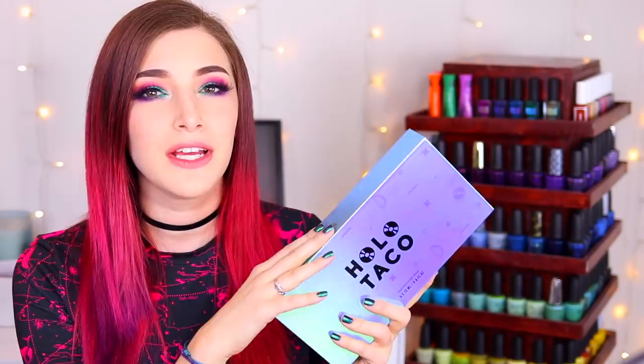We've got five brand new polishes in the set — all really beautiful multi-chromatic shades. I'm going to show you swatches of each on their own and then also over black so you can see what that looks like. Then we'll go over pricing, availability, all that good stuff.